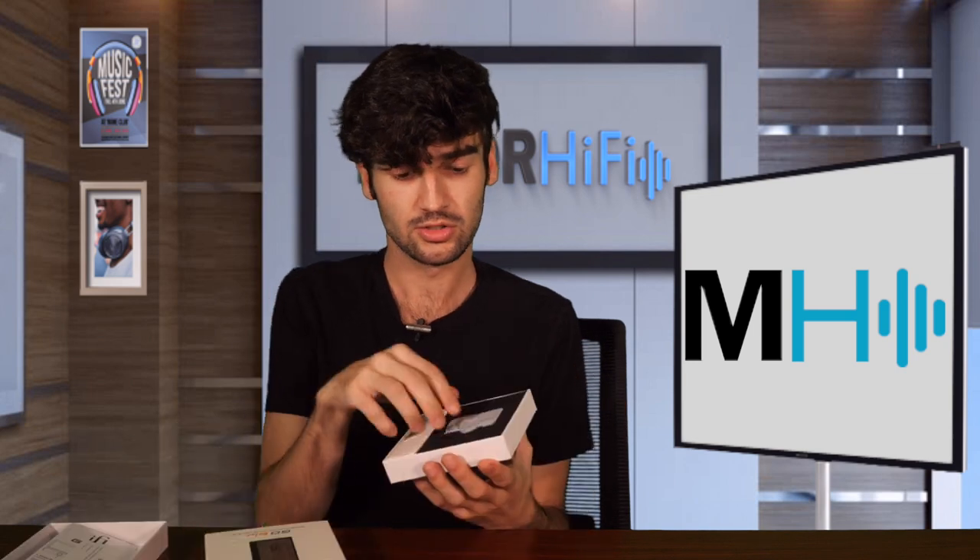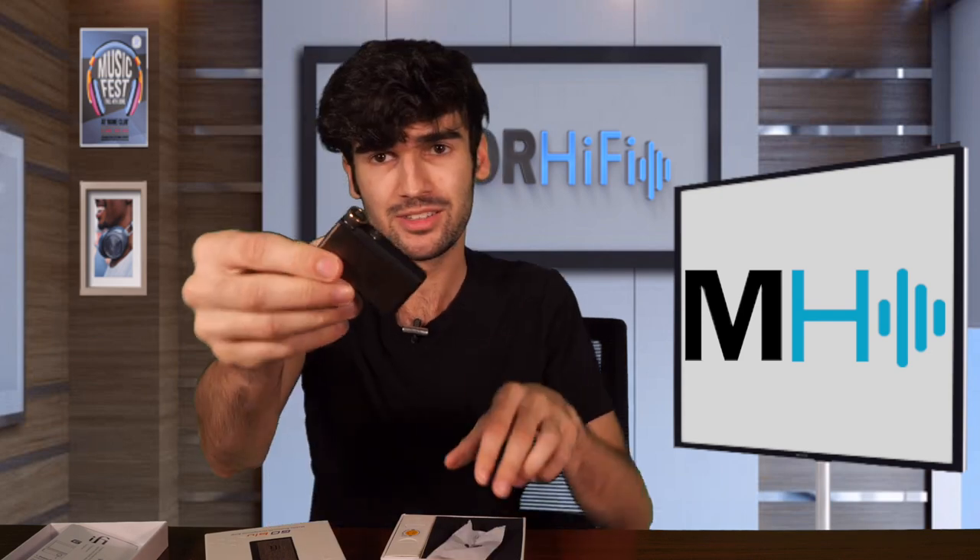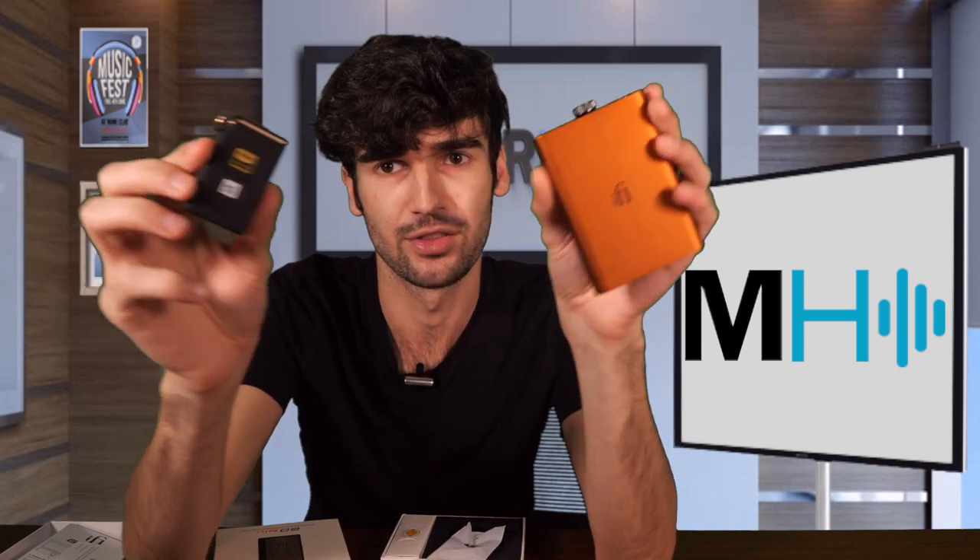So let's talk about the Go Blue. This is another DAC/amp from iFi, but it is Bluetooth. This one is much smaller than the HipDac — it is so tiny and adorable. I will give you a comparison if you're thinking about both of them. It's a lot smaller, but I think these just have different purposes. They are in similar price ranges and they do have the same function overall.